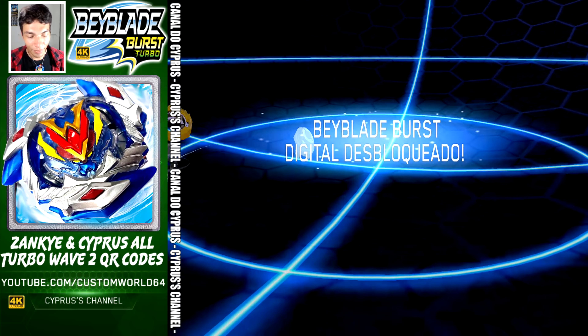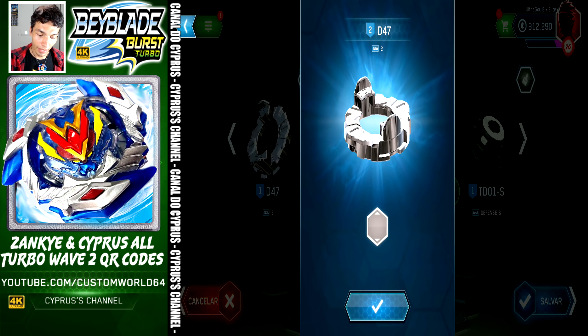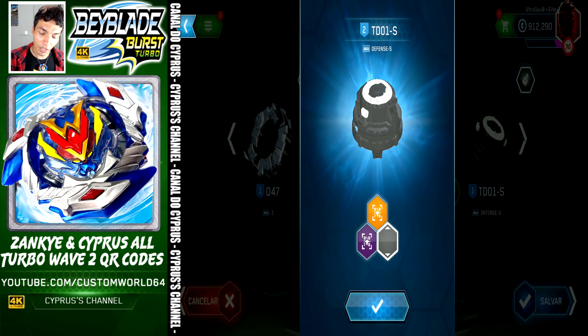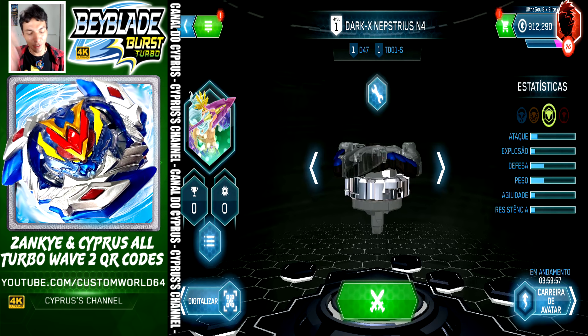This is Dark Napster Zen 4. It comes with 2, Dark Napster Zen 4 — very long name — and Defense Slingshock. Let's save, activate Vatar Trek, and go to the next one.